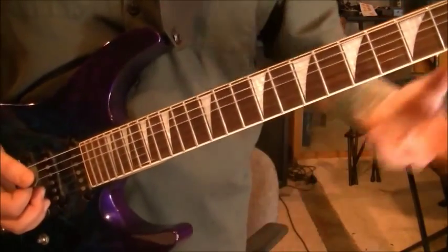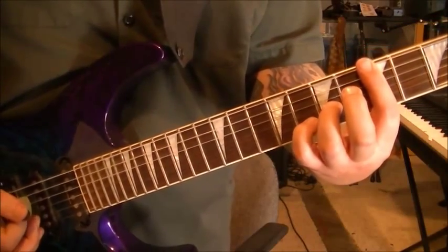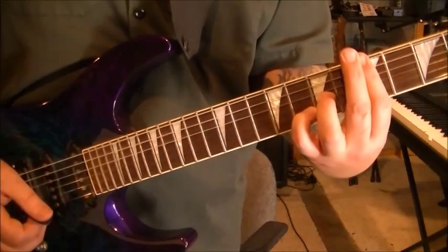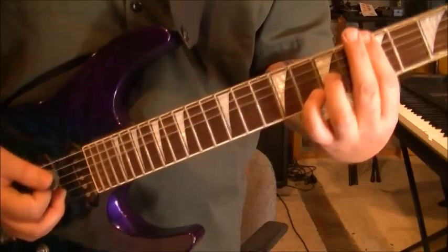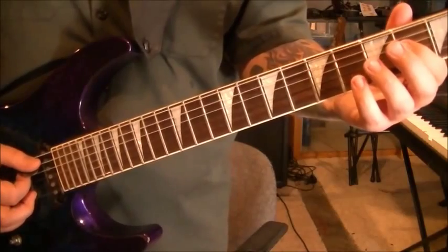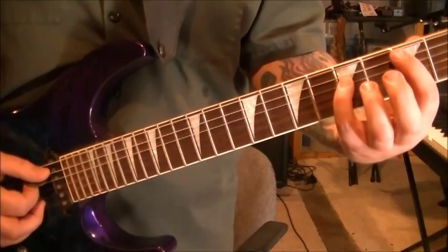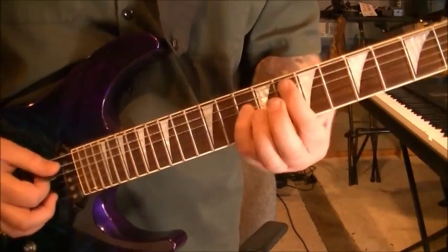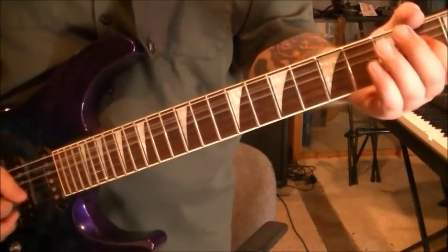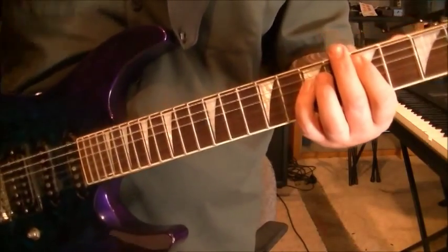And then this chord — pretty cool chord here. Bar the 5th fret, basically everything. Go 7 G with your 3rd finger. 8 B with your pinky. Strum strings 5 through 2. And you're going to do that a 2nd time. Then this part again: open 2 A D. 3 for the root on A. 5 A. 3, 5. So that part's a repeat. They're close enough to repeat.